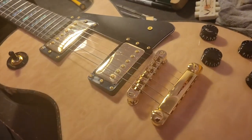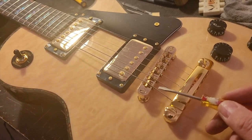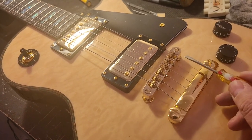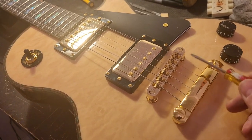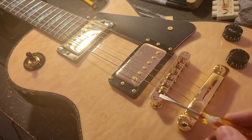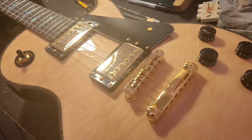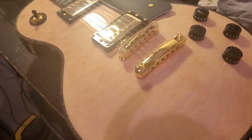As long as the new bridge fits on your post spacing, it's probably a good idea when you change this bridge to use the new posts that come with the new bridge. A lot of these just screw up — you probably won't have to re-tap the holes, but pull the old post plugs out and put the new ones in, so you've got a really tight fit between the new bridge and the posts it was designed for. A lot of people get lazy and just slam the new bridge over the old posts, which may work, but it's better practice to use the whole apparatus.